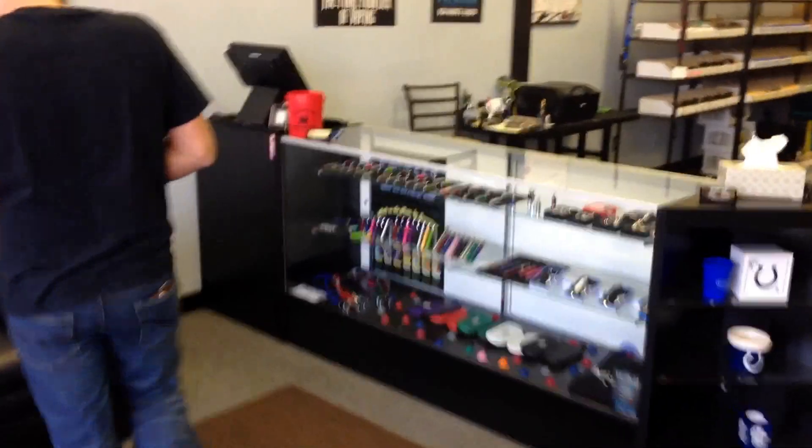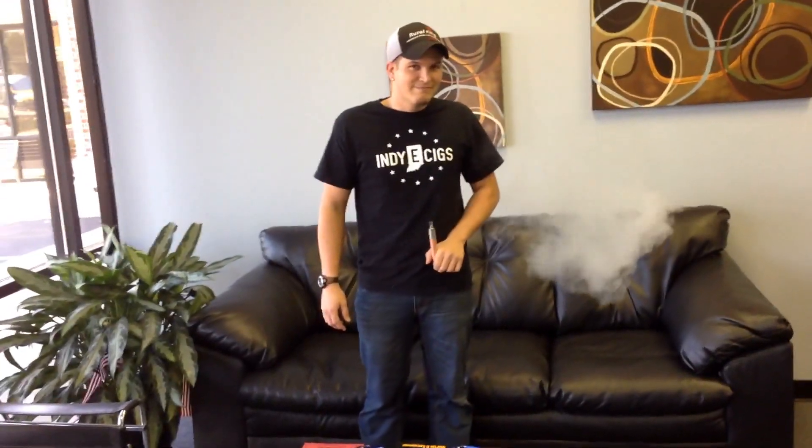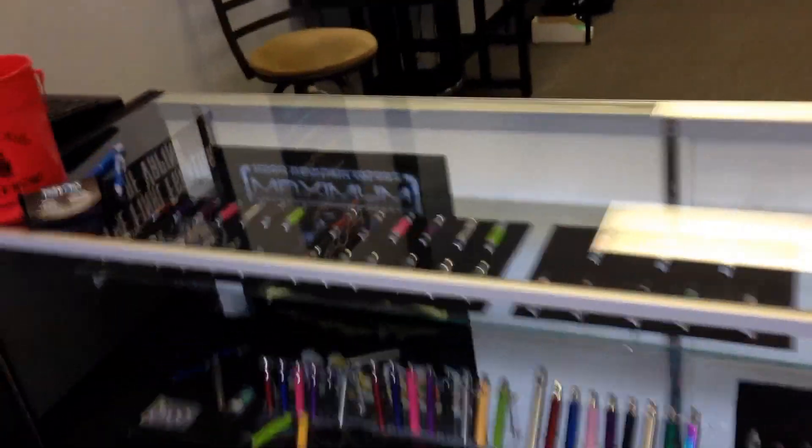Hello YouTube and welcome back. Splits here, aka SplitSecShooter. A lot of people have been asking where I've been, and this is it — this is Indy e-cigs of Westfield. This is our little lounge area over here. Here's Kyle, my co-worker, and I'm gonna bring you over here to everything that's in the case.